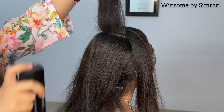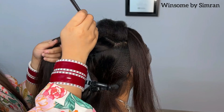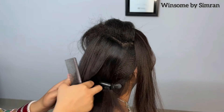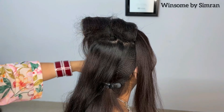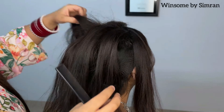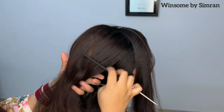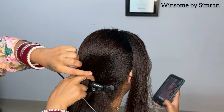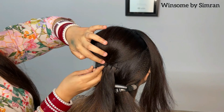Now I am going to make a puff here. We will take a section, backcomb to create volume, and lock it with a hold spray — I am using hold spray number 5. We will work section by section, backcombing and building puffs. If the bride has very full hair, you can use stuffing to help with the puff volume. After kneading it, we will lock it with bobby pins.